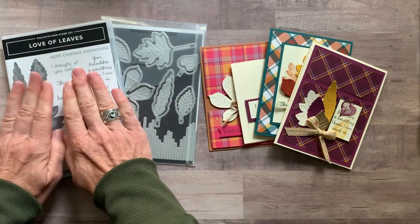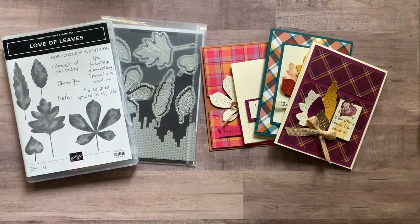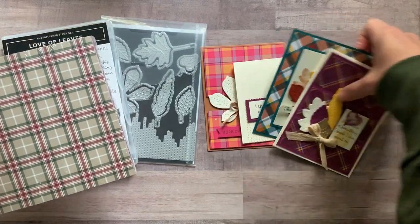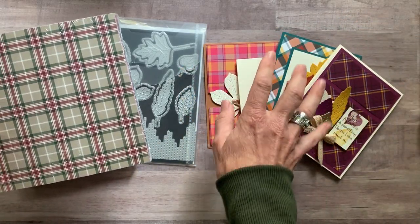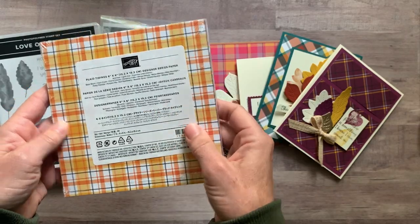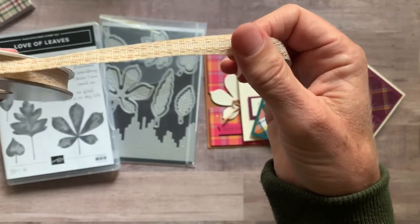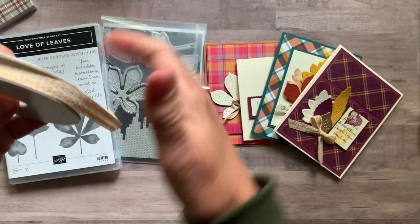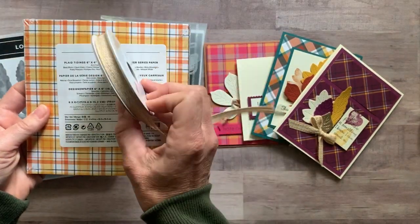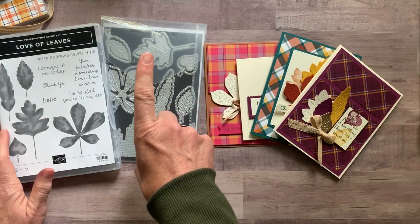Option number one includes the Love of Leaves bundle — the stamp set and the dies — plus a full package of the Plaid Tidings Designer Series Paper. I picked some really fall-looking themed plaids for these cards, but there are also great options for holiday time and Halloween. Fronts and backs are all different. You also get a full bolt of a beautiful embroidered ribbon, which with option number one you're getting for free. Option number one is $80.